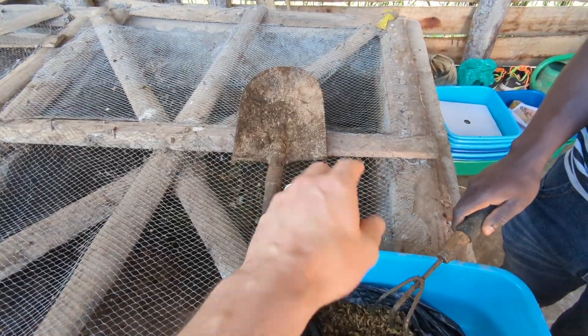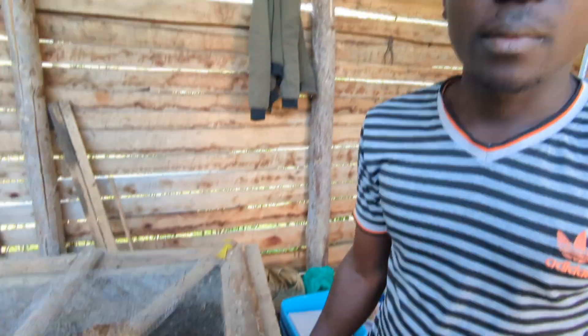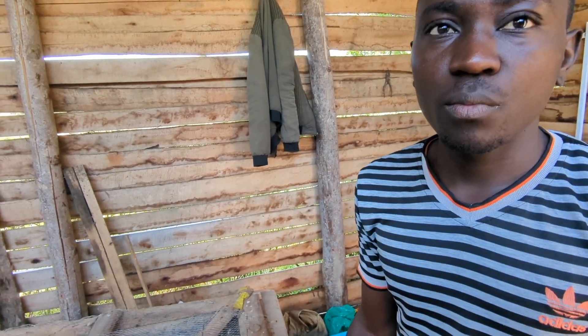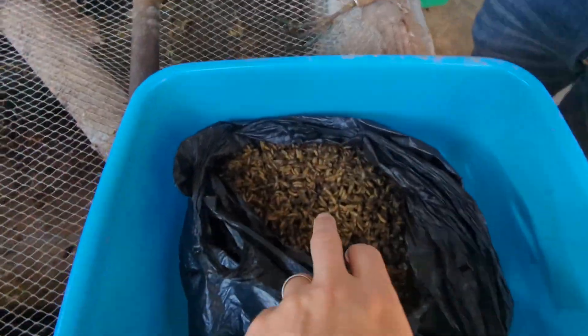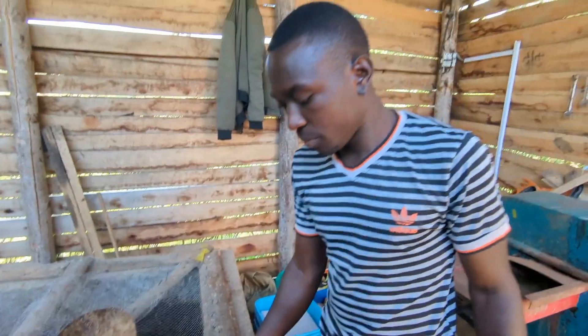We did use a sieve before — you'd put them on top and they'd fall through — but Sam was saying it's much slower. This method works very well for us. Because we have ponds, we fertilize with this extra substrate. You can see a bit of substrate in there — all it does is fertilize the pond, so it's not a bad thing. It adds a bit of green.